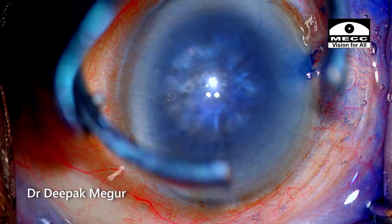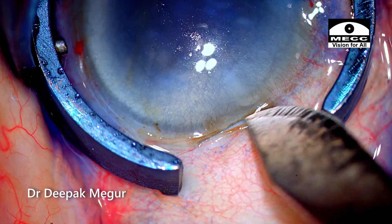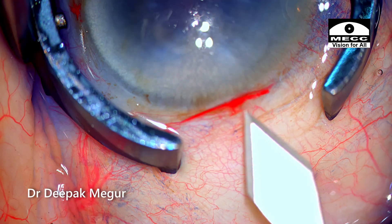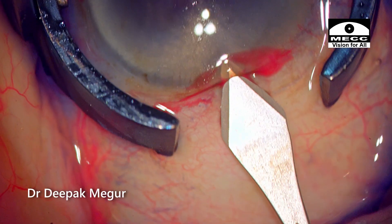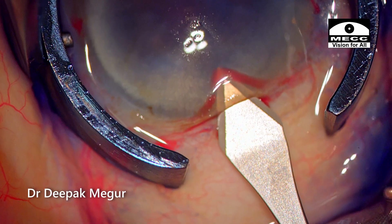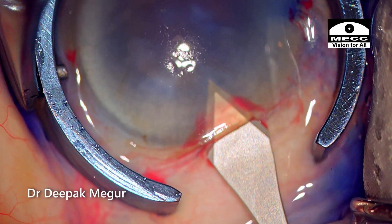I stabilize the globe and make my posterior limbal incision. As I am entering with my 2.8 mm keratome, I realize that the intracorneal tunnel is too long. Hence I retract a little bit and re-enter. This looks all right now.